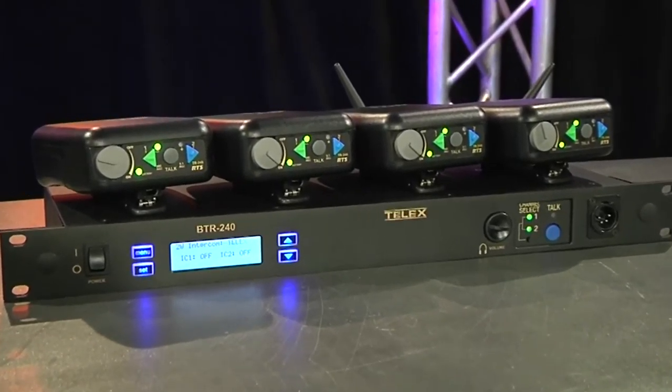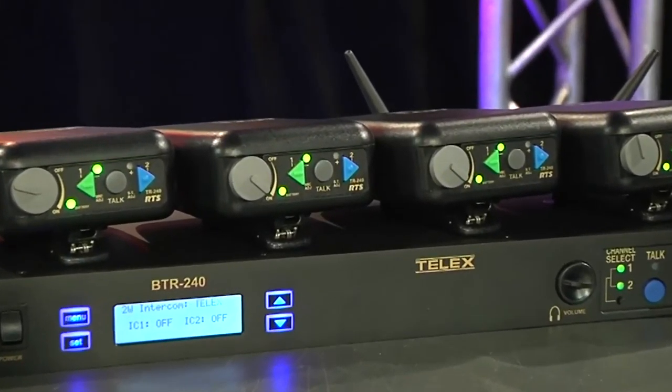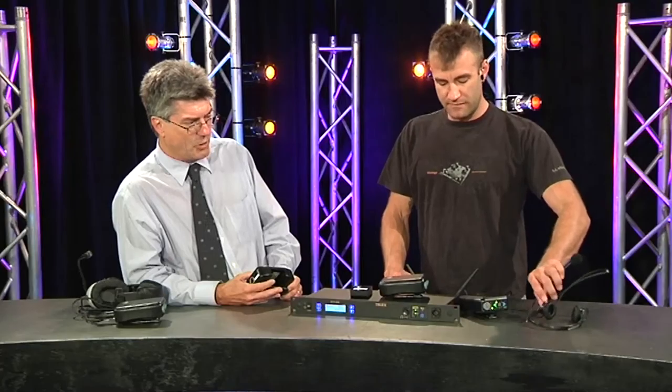And obviously you've got some different headset options — a dual-sided lightweight and a single-sided heavy duty version. PH44s, 88s — all the standard Telex headsets that have been around for many years, fully interfaceable with the system. So it's the BTR 240 system from RTS. Thank you very much for coming in today, Phil. Thank you for having me.